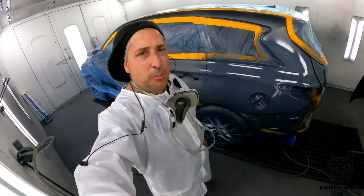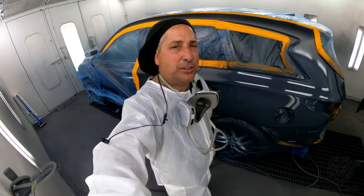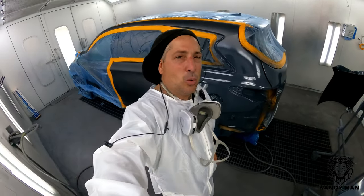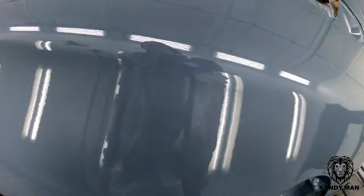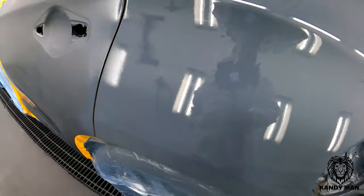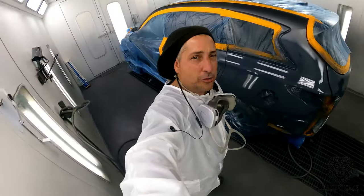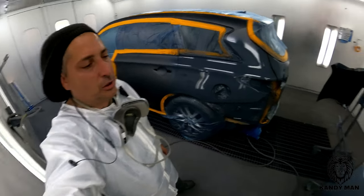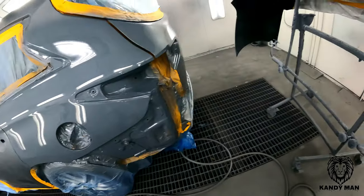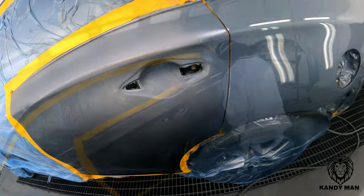All right, we're all sealed up, moving into the base. That's the Iwata WBX primer sealer gun spraying at 23 PSI — putting it down nice and flat. Look at that nice coat it puts down. I'm still using that gun and looking forward to seeing the new Iwatas coming out. I know everybody else is too. Let's move into the base — I'm going to be spraying this base with the DV1. You guys know I'm familiar with this KAD, so let's do it.